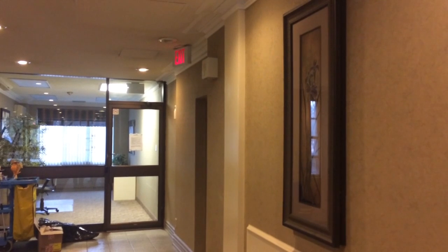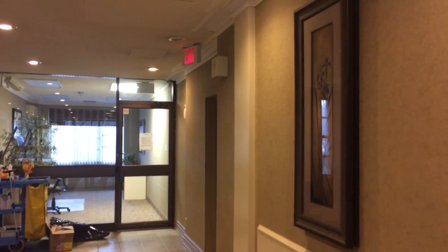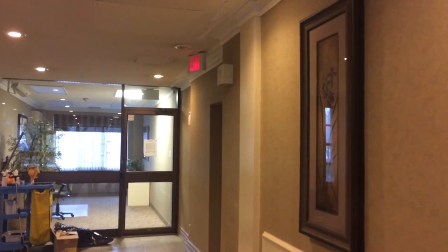May I have your attention, please. May I have your attention, please. Mr. Farlow — I'm a technician speaking. We're about to conduct the annual test of the fire alarm. Please be aware of all the noise. May I have your attention, please. I'm the technician speaking, thank you. We're about to conduct an actual test of the fire alarm. Please be aware of all the noise. Thank you.